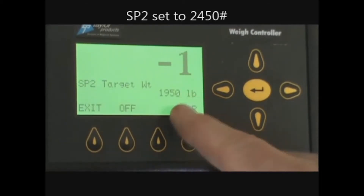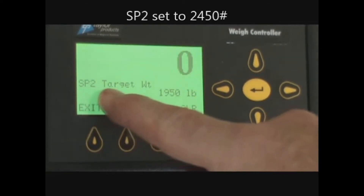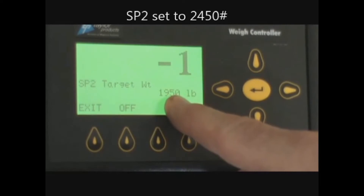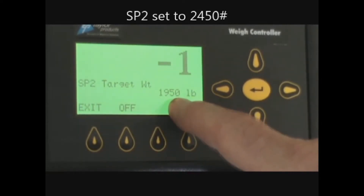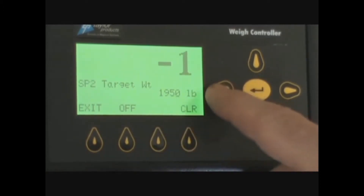We are going to set a 2,500 pound bag. Set point two target weight should equal what you want in the bag plus the free fall that is going to happen after the knife gate closes all the way. At set point two, the knife gate will close all the way. The product flow will stop and you will have some product in midair until it reaches the scale inside the bag. I normally set that at about 50 pounds under what I want in the bag.